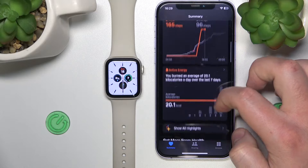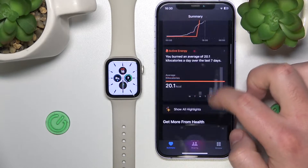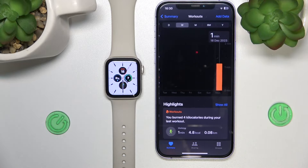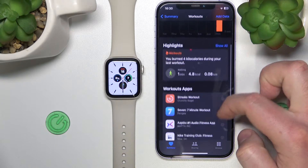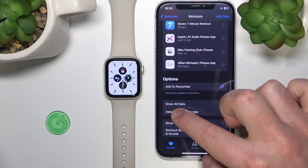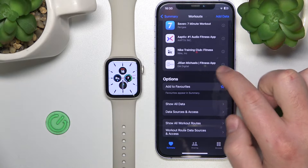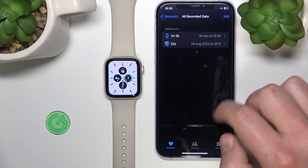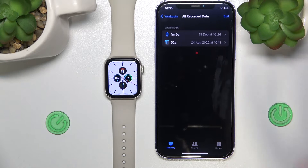Scroll down to Workouts. As you can see, we have Workouts right here — just click on it, then scroll down and click 'Show All Data.' Now, as you can see, we have all recorded data about workouts that we have done on our Apple Watch.